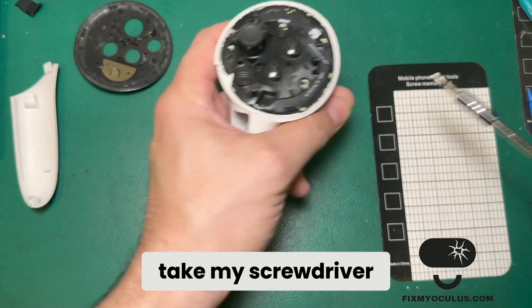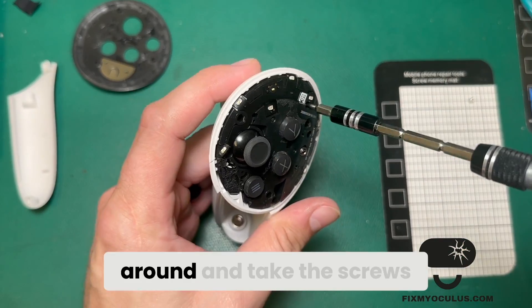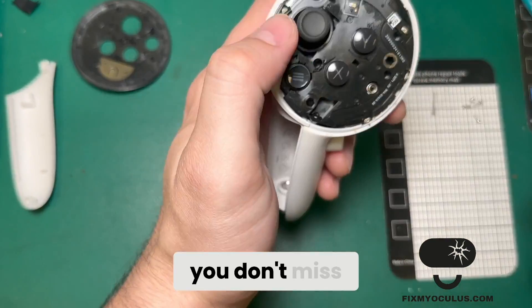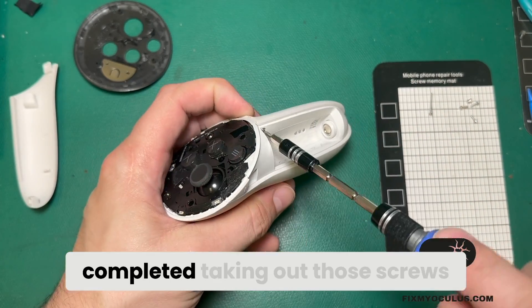After that, I'll take my screwdriver — right now I'm using a T5 bit — and just go around and take the screws out of the front. There are a couple of screws that hide in here, so make sure you don't miss anything before you start trying to disassemble the controller.